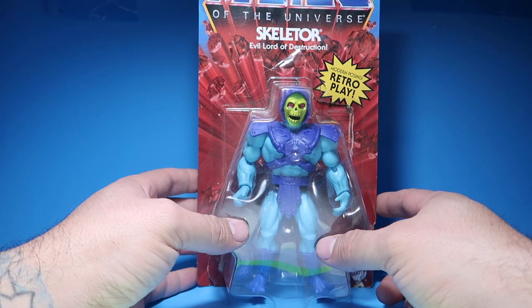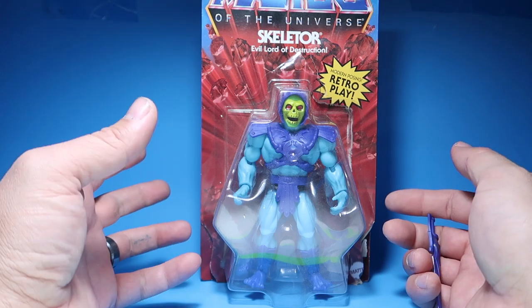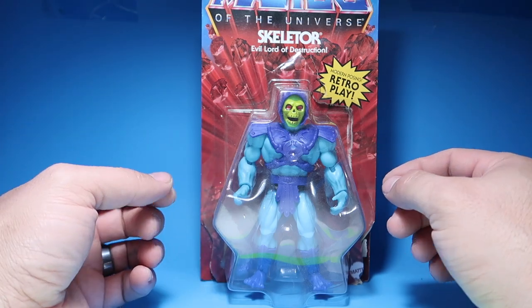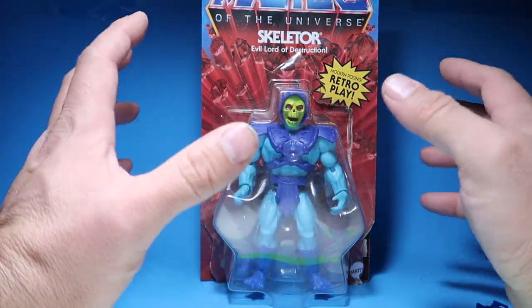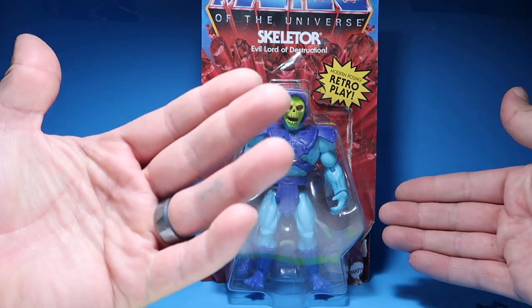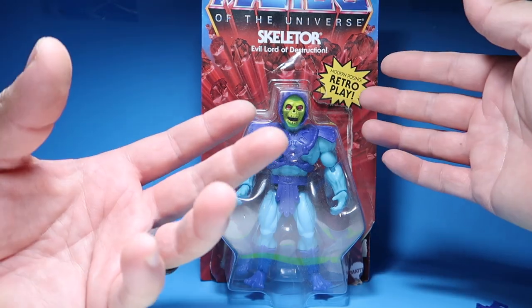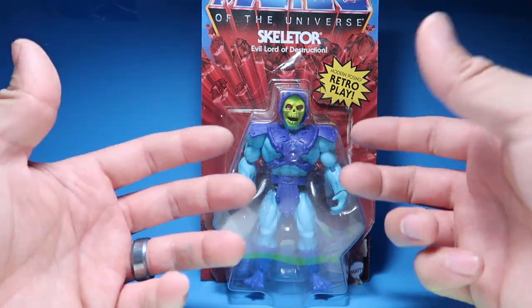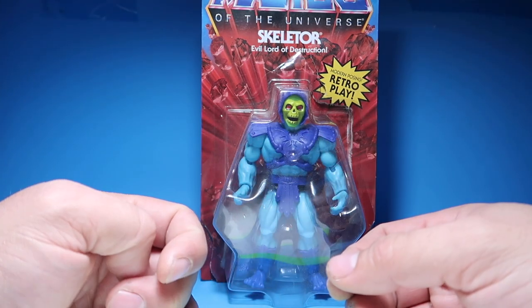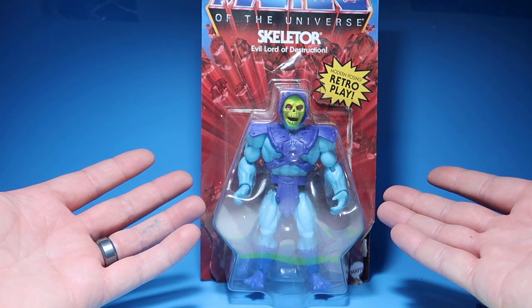Anyways, let's get into these guys. Let's start off with Skeletor here. Sometimes I am an inbox collector and do have a few things I don't open, but the way I usually do it is I open them, pose them a little bit, feel them out, make sure they're really cool — how they feel. It's just an artist thing, I guess. We'll have to see what the figure feels like — if it's cheap plastic or good plastic, and how everything moves around.